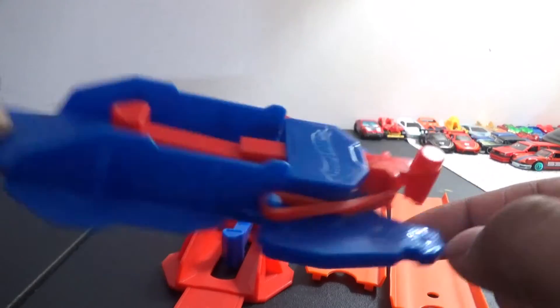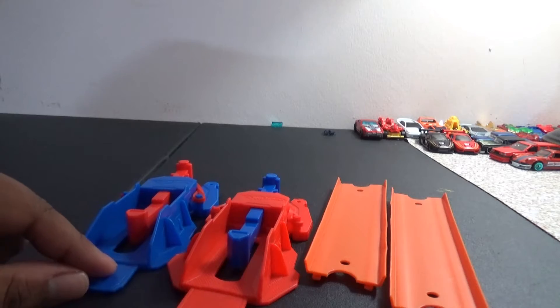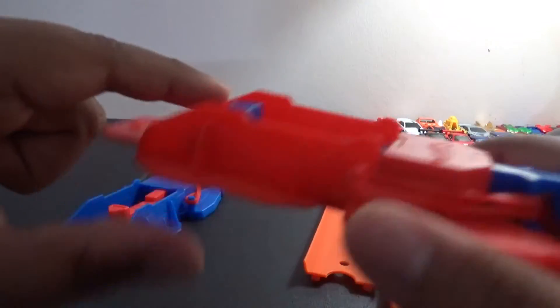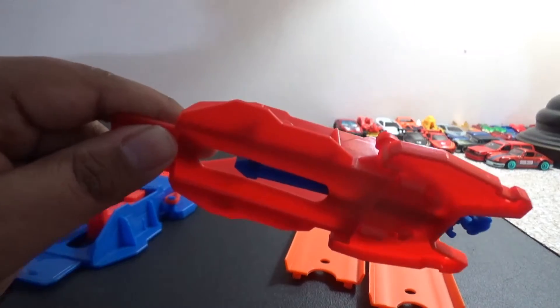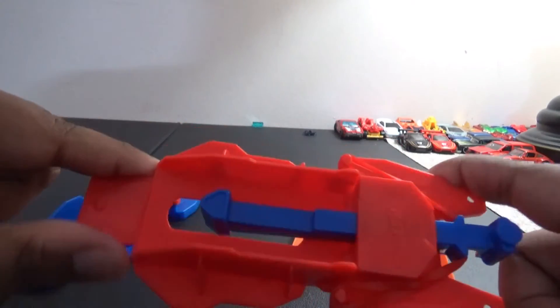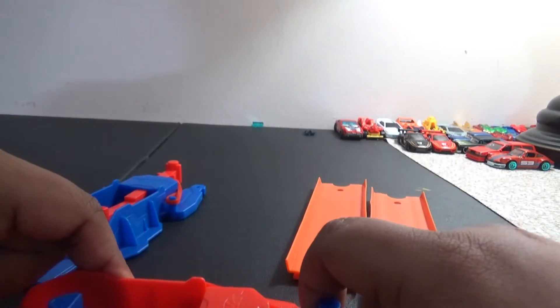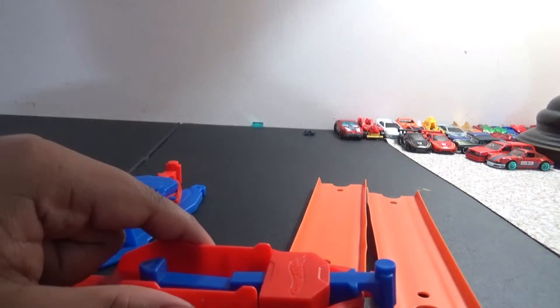So we also got the red launcher. I think this one's a little bit better than the blue one. I kind of like how it turned out as well.